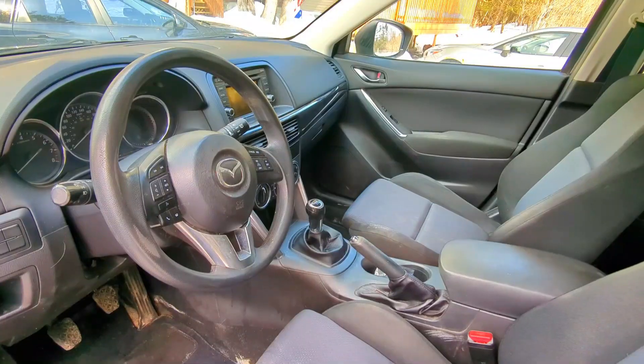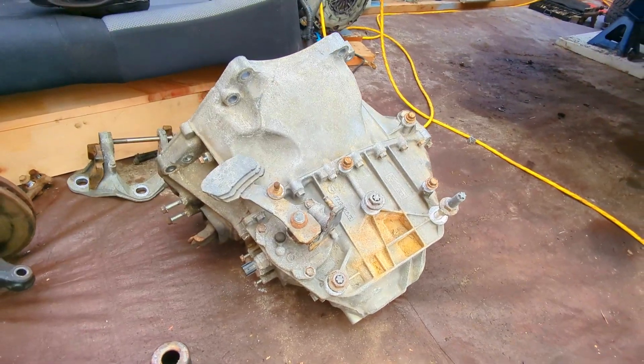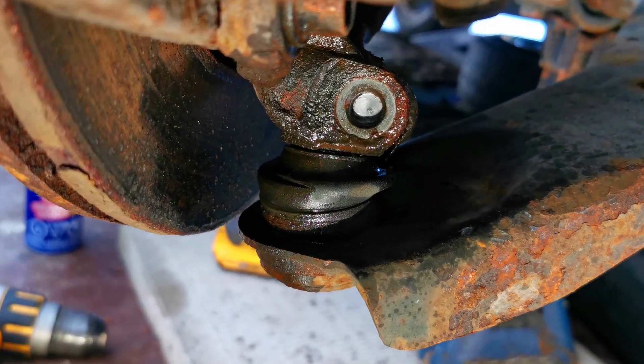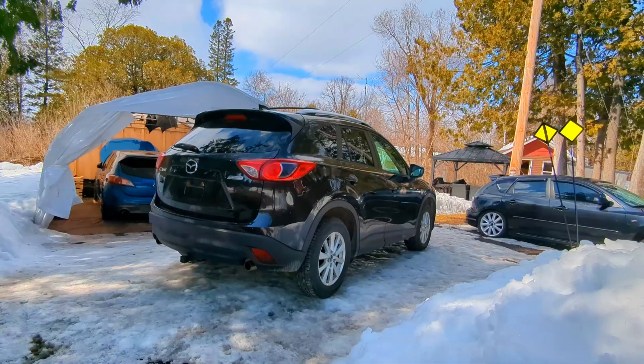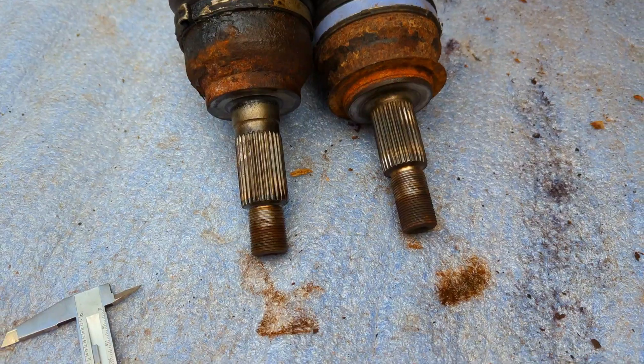I recently bought a complete manual CX-5 to install its transmission into my Mazda 3. After a few setbacks, I was finally able to install the Mazda 3 transmission in the CX-5, just to realize the axles are not the same length and size.